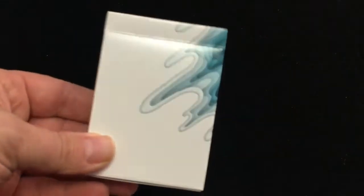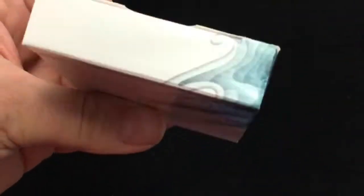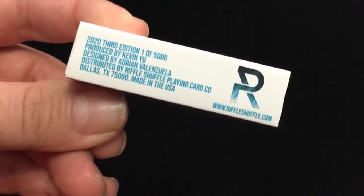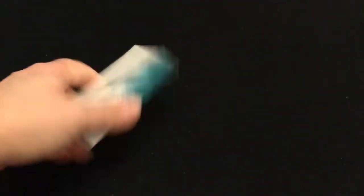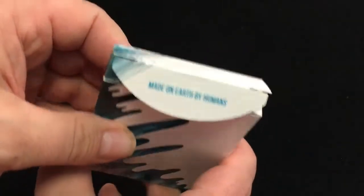Standard tuck case. The colors wrapping around one side — Sirius B. Everything just wraps right around. The print run at the bottom is 5,000 produced. Designed by Adrian Valenzuela. Hopefully it's the last edition for these, because there's only so many times you can recolor this. And made on Earth by humans.